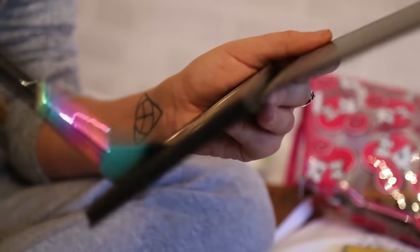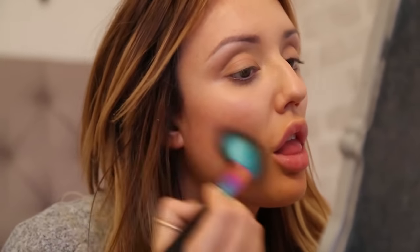Now for the dark contour. I tend to just use the powder if it's during the day, and on the night time I'll go for liquid and powder. And put it under here — same on the other side. That'll do.